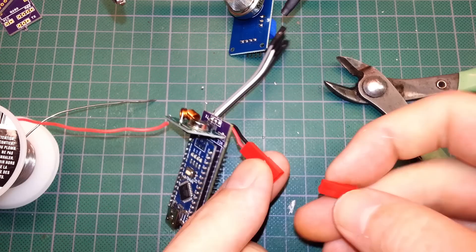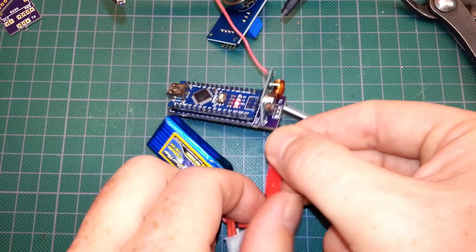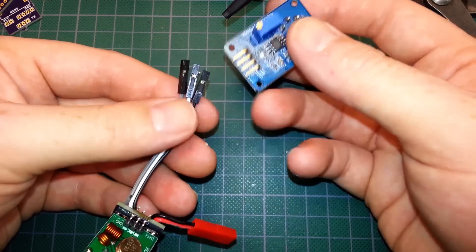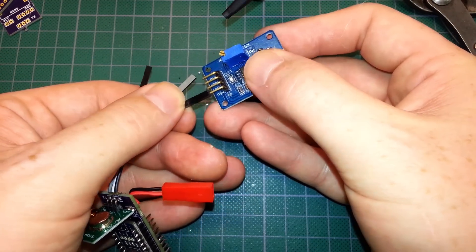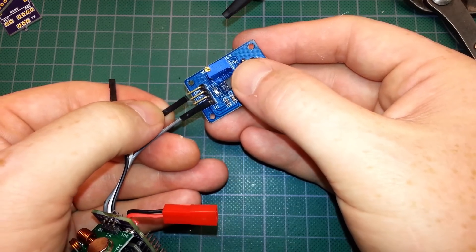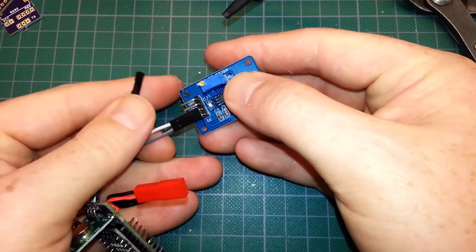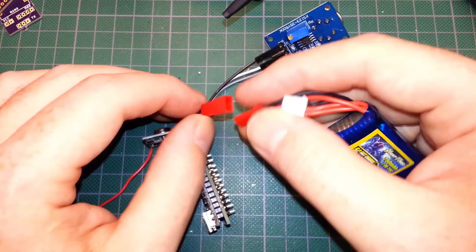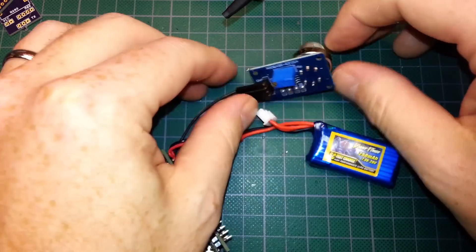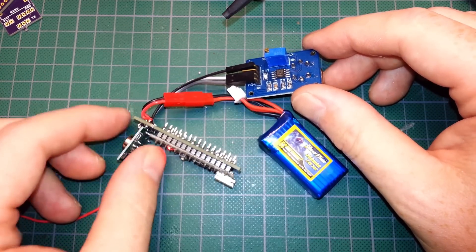Make sure our module isn't shorting on any of the connections — in this case we are good; they are close but not touching. Let's power up the unit — no smoke, good to go. We're going to hook up the MQ2: gray for 5 volt, white for signal, and black for ground. Power it back up again — MQ2 lights up, we're in good shape. Works like a champ.